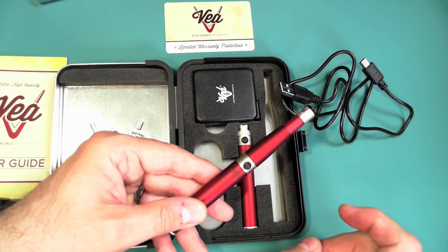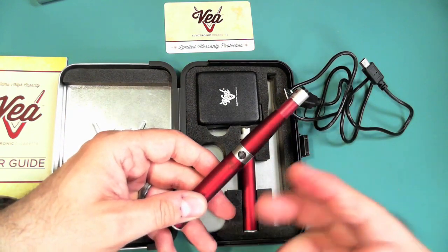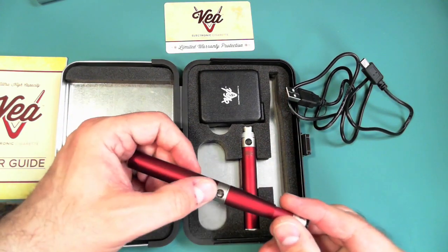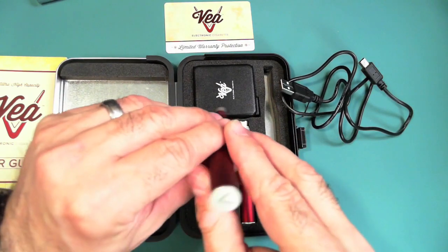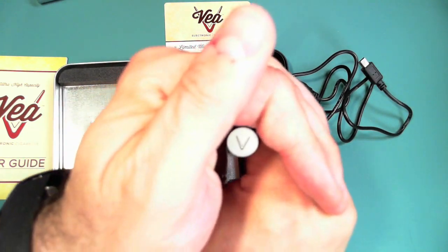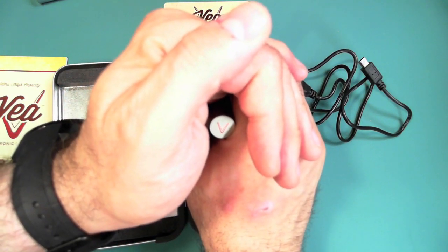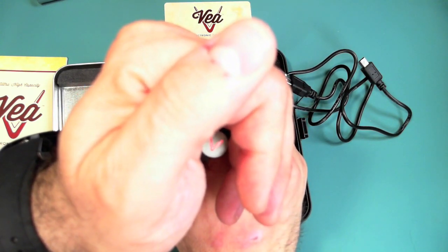This also has a lockout feature. When you press the button, nothing happens because you have to press it three times to unlock it, and three times again to lock it. One, two, three — and it blinks three times to let you know it's working. Then you can go ahead and vape. You can see that the light means it's heating up the coil inside the cartomizer.